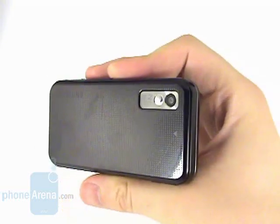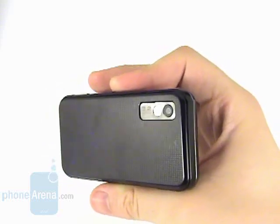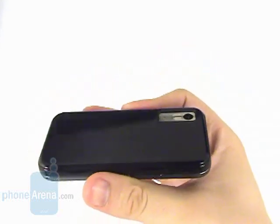The camera is on its backside, and unfortunately you have to remove the battery to gain access to the micro SD slot.